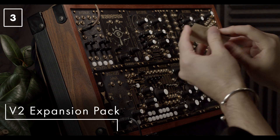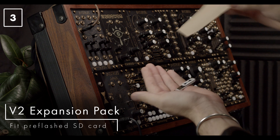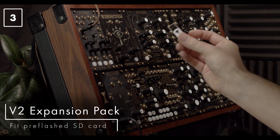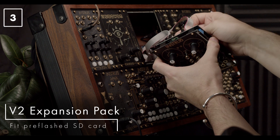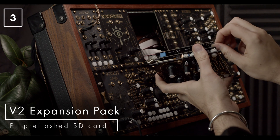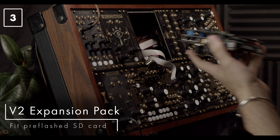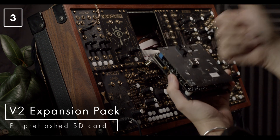If you have a version 1 looper and you've just purchased the expansion pack, this is how to install it. Inside the pack you will find a pre-flashed micro SD card and a new 8 gigabyte USB drive. Power off your system, disconnect your looper, and replace the micro SD card with the new one — it can be found in the bottom corner at the back. Put the new SD card in and it's good to go.